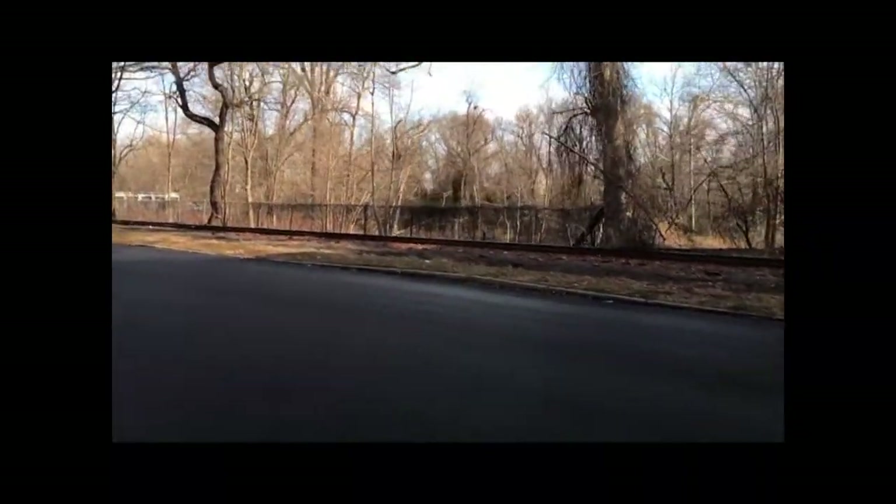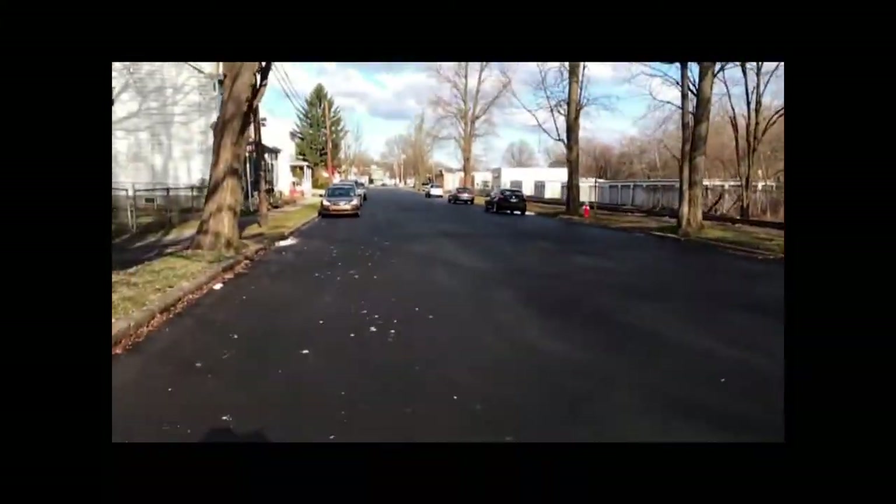This bike is peppy. It feels light and heavy at the same time — a strange feeling. Longer wheelbase, bunny hops, wheelies — really nice.